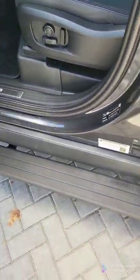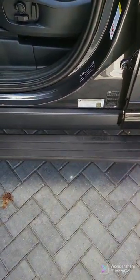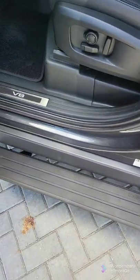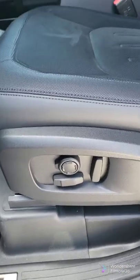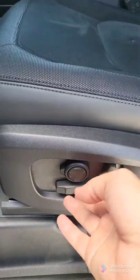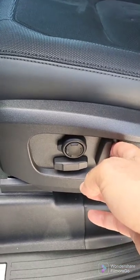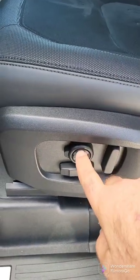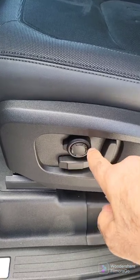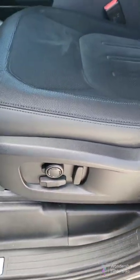The side boards have already deployed. Over here you have front and back, up, down. This is for the incline and decline. And here is the lumbar in and out, up and down, in order to fit you.